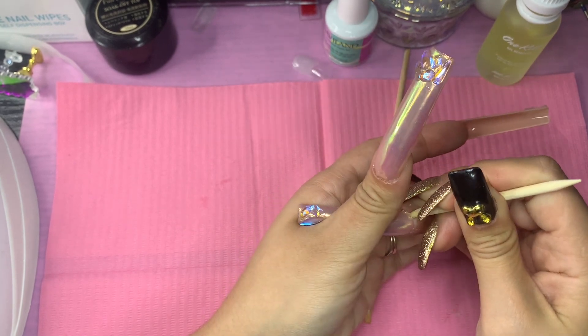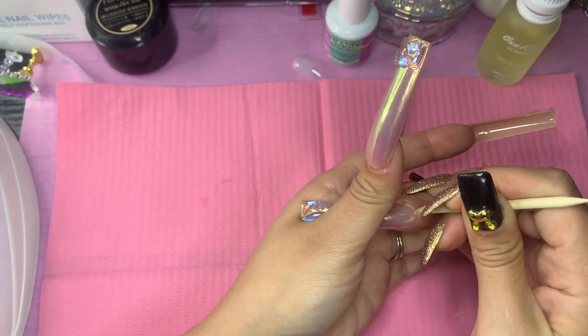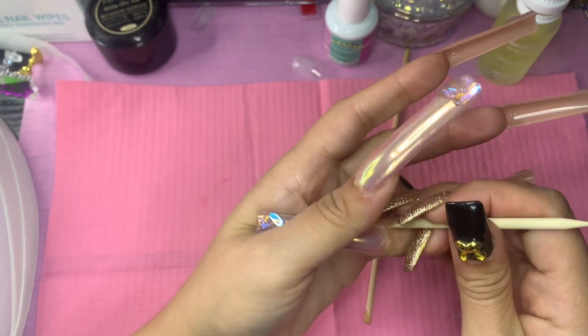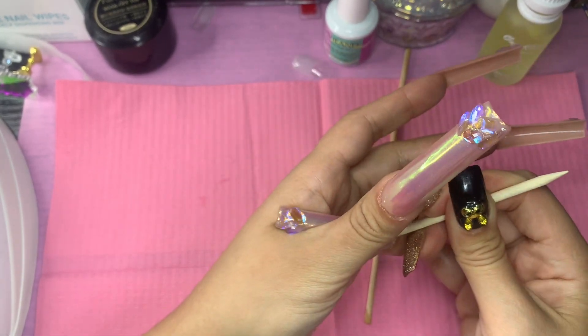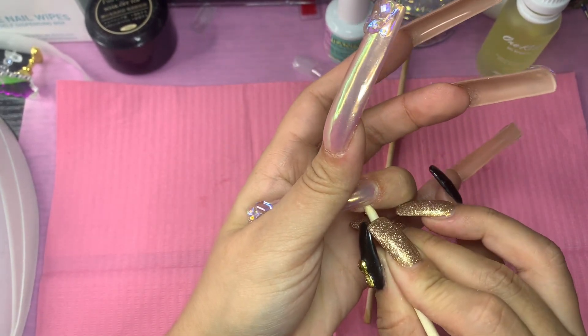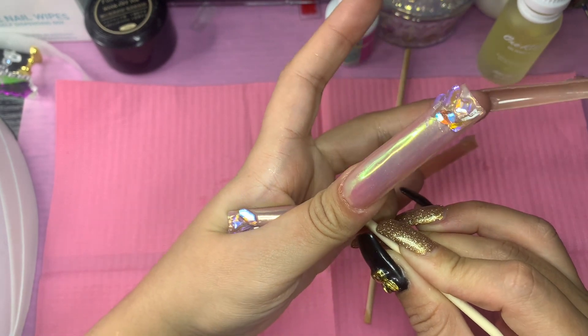When you do that, that's when you start getting results. If you already have a little lifting at the corner, you can go ahead and lift it, then insert and try to get that oil in there — and it's gonna do its magic.